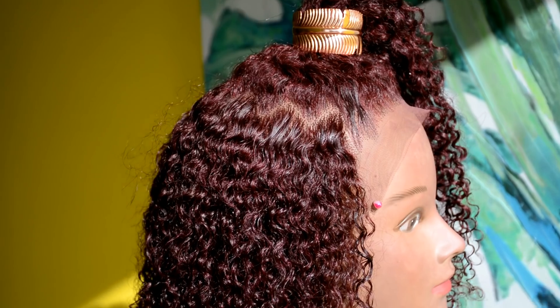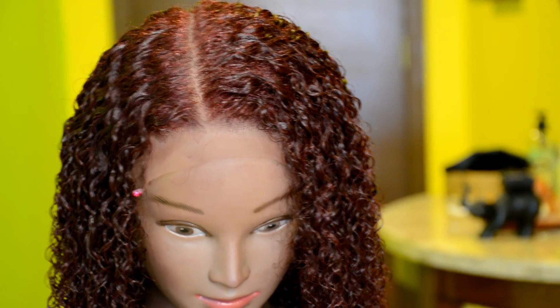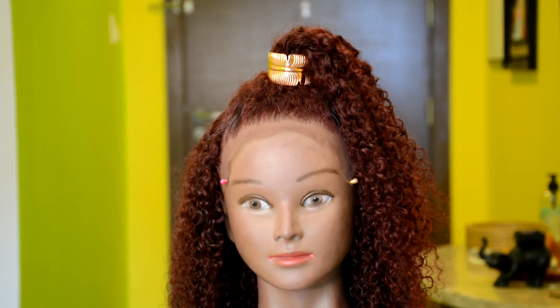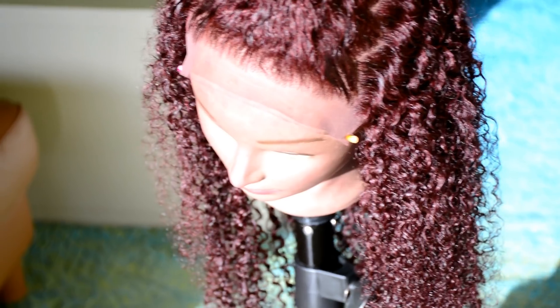Hello everyone, welcome back to my channel. If you're new, you're welcome. Today's video is a DIY lace closure wig, and I'm going to be making this lace closure using a curly hair bundle. The hair I'm using today is a human hair — curly human hair.